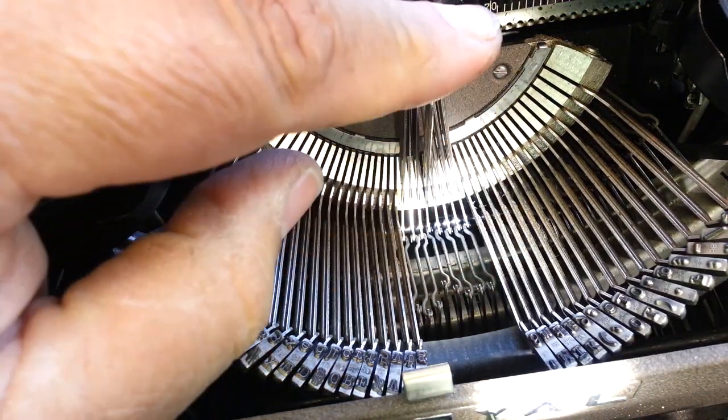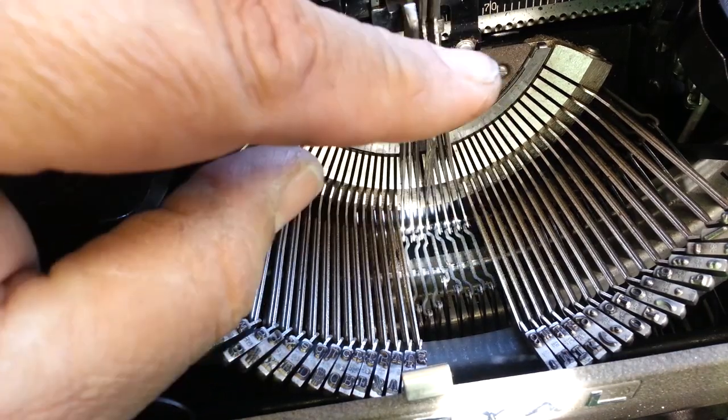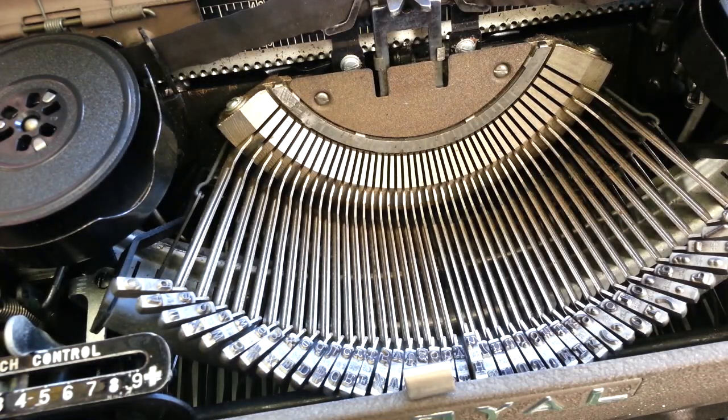And the H looks straight, looks the same as the other ones right there. So that's probably not the problem. Let's go a little further.